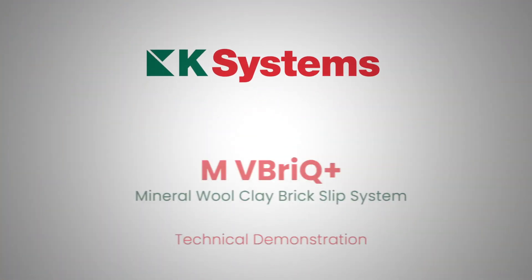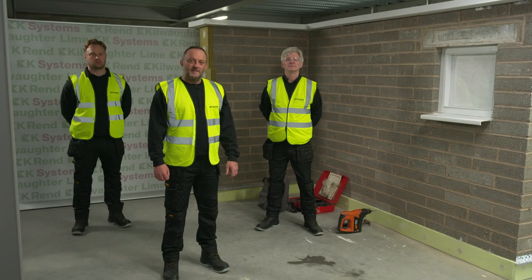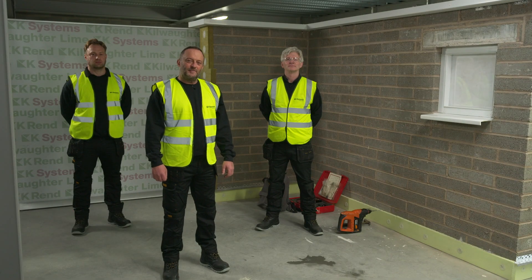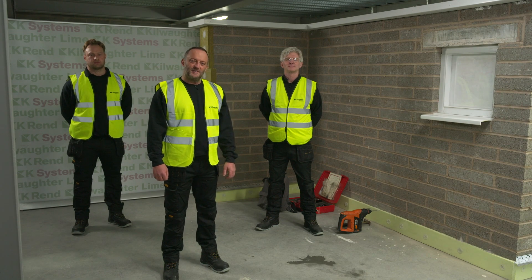Hello and welcome to this technical demonstration of M Vbrick Plus. My name is Jason Gledhill from K-Systems. I am joined today by Richard Hunter and Patrick Aldridge. Today we are going to demonstrate the installation of our EWI system.